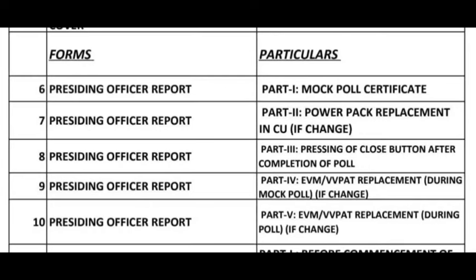8. Presiding Officer Report Part 3. Pressing of Close Button After Completion of Poll. 9. Presiding Officer Report Part 4. EVM or VV Patch Replacement During Mock Pole if Change.